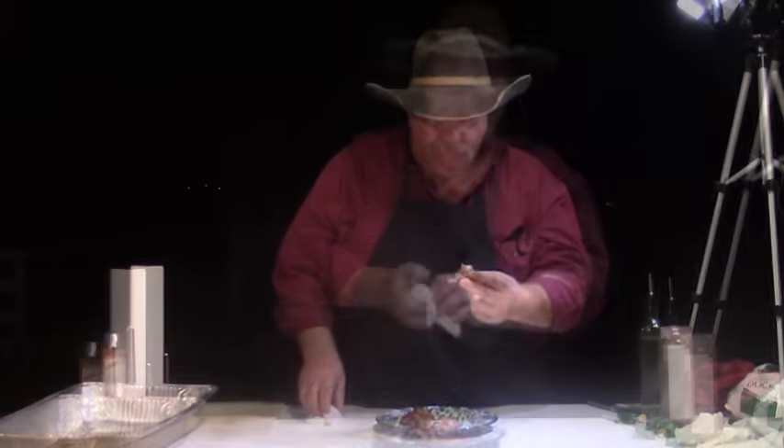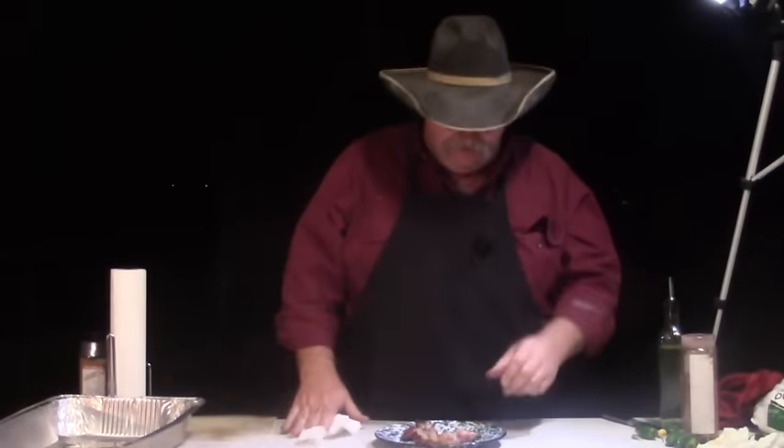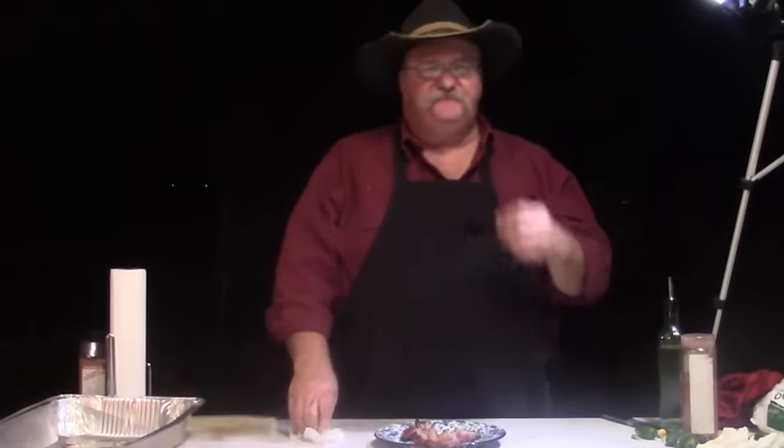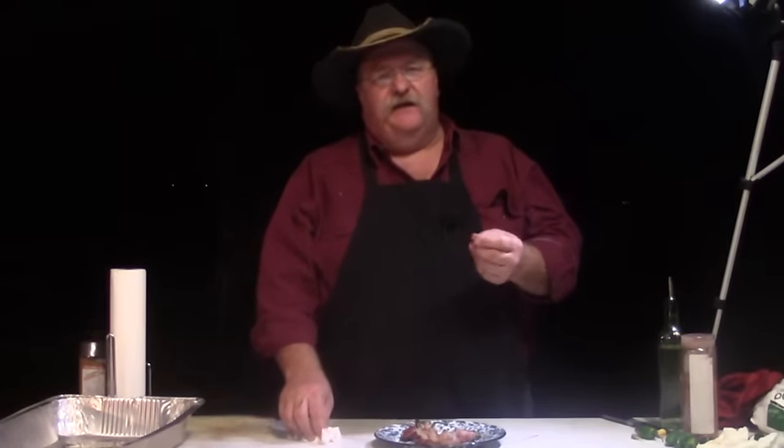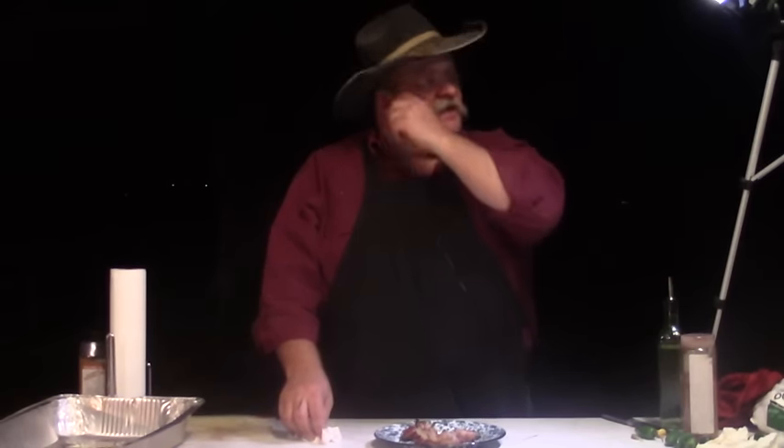Nothing wrong with that. That's good — that's a good hors d'oeuvre. If you don't care for duck, I'll say this duck liver is milder than a chicken liver. I don't think you get as strong of a liver flavor, but it's excellent. You want to try it with chicken? We like them that way too. But this duck liver wrapped in the bacon along with your jalapeño and onion and good seasonings — everything was fine. Enjoyed it.